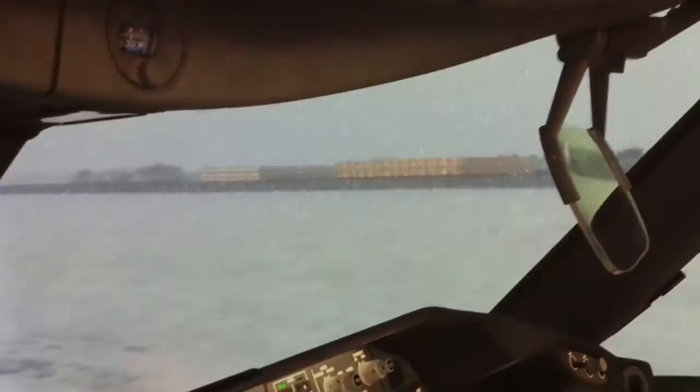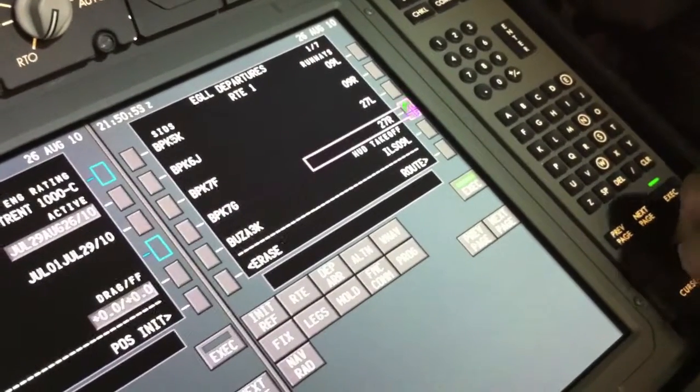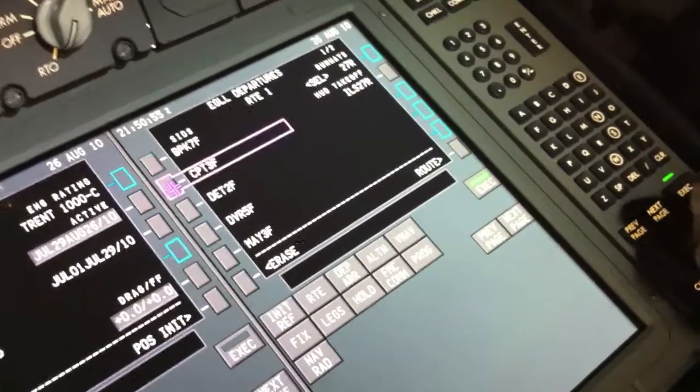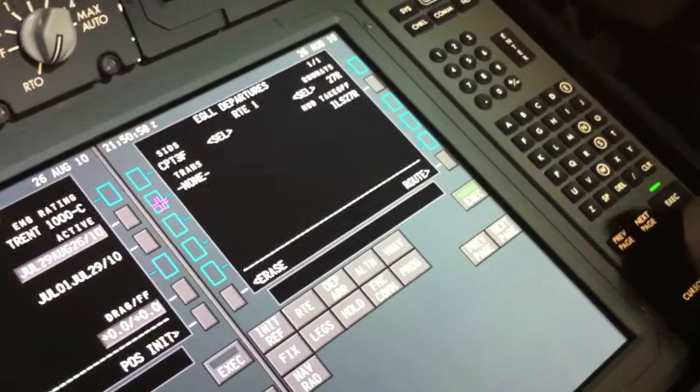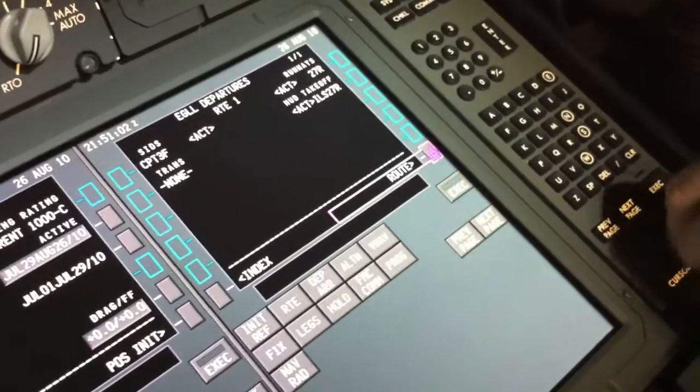Lovely day at Heathrow. Take off from runway 27R, we'll put in the Compton 3 Foxtrot departure. We'll make it a hood takeoff. Execute all of that.